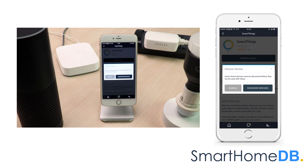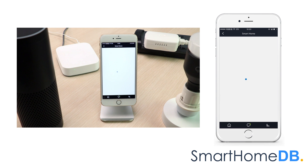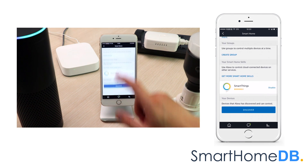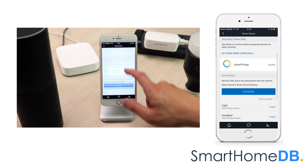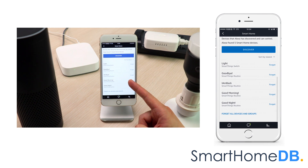We tap on Discover Devices. We can see that the SmartThings skill has been added to the Alexa app. We tap on Discover, and Alexa has found our light.